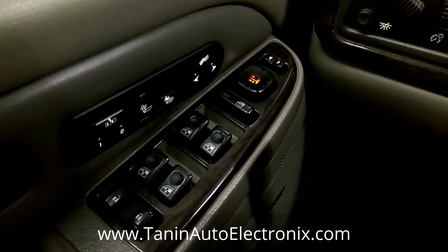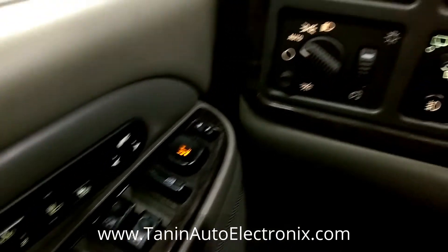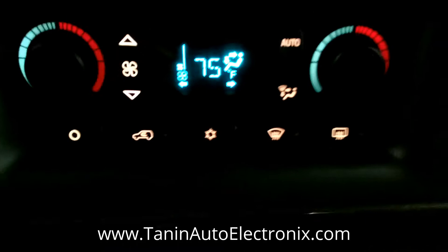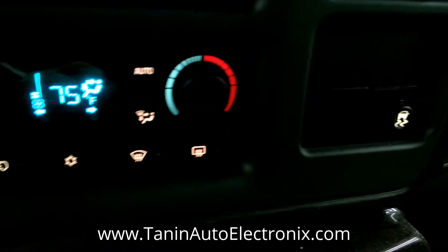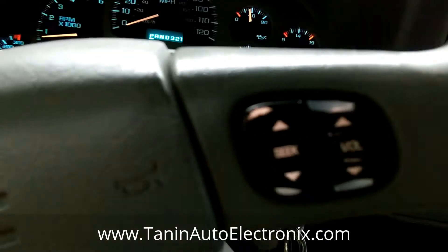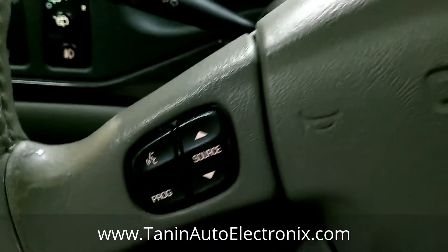Now, this model also has other lighting issues. Any switches, anything on the dash that lights up, we are able to refurbish. A lot of times the climate control will go out, or other various switches on the dash. Even the steering wheel buttons — these go out commonly. Looks like they're okay on this one, but that is something else that we do.